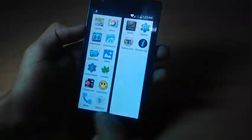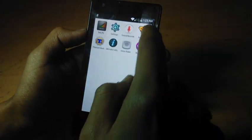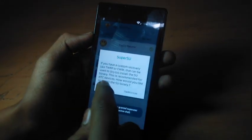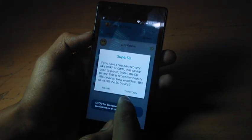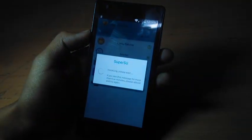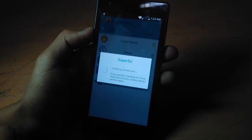After that, go to SuperSU. Select SuperSU and continue. Select normal — don't choose TWRP, choose normal. This will take a few seconds.